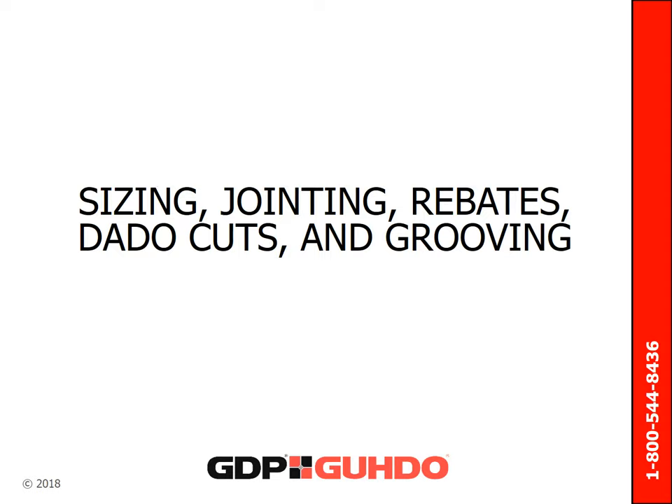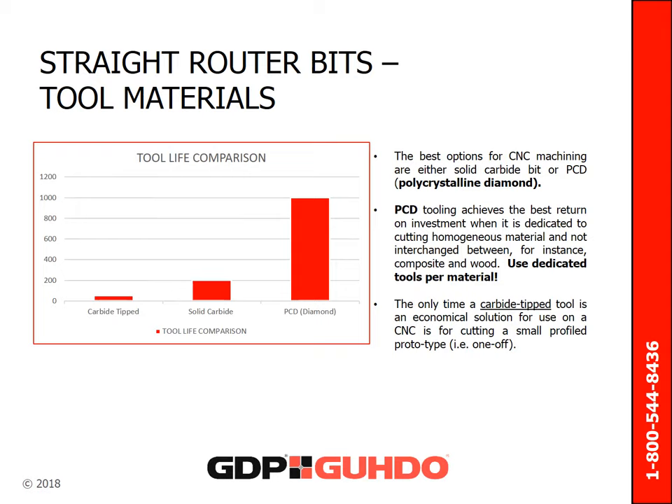Moving on to the topics of sizing, jointing, rebates, dado cuts, and grooving — the best options for CNC machining are either solid carbide bits or PCD bits. PCD tooling achieves the best return on investment when it is dedicated to cutting homogenous material and not interchanged between, for instance, composite or wood. This means use dedicated tools per material. The only time a carbide tip tool is an economical solution for use on a CNC is for cutting small profile prototypes, otherwise known as one-off projects.